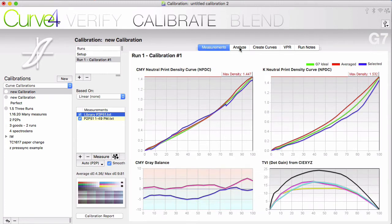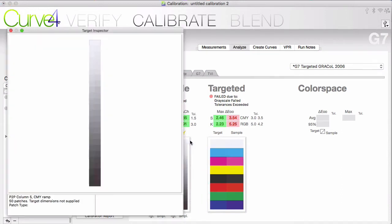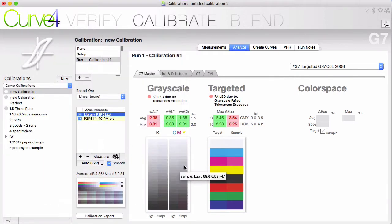With Analyze, you get to see the results of your measurements. The grayscale provides a visual comparison between what the K and the CMY should look like on the left versus what you measured on the right. If you are targeting a certain color space, this will show you how close you've gotten, whether you have passed according to the tolerances, and where you're off — shown in red when you're outside of tolerances. If you are looking to verify if you are in compliance with a color space, then you would want to use the verify tool instead.